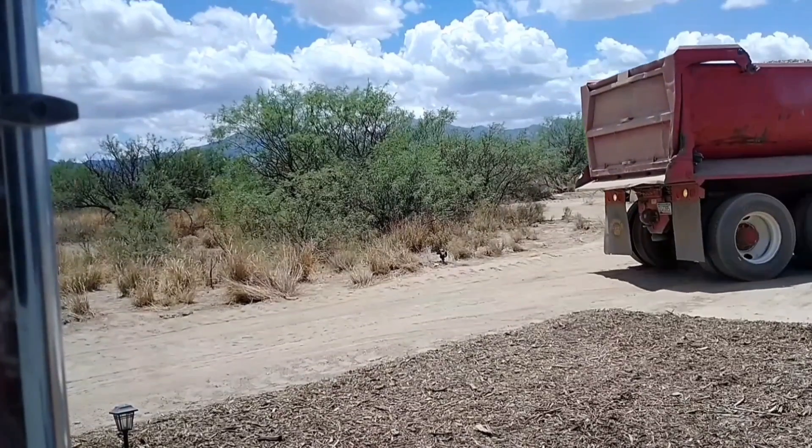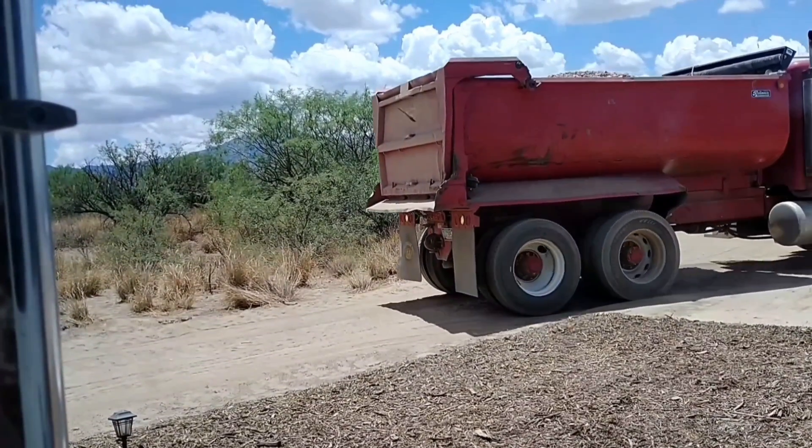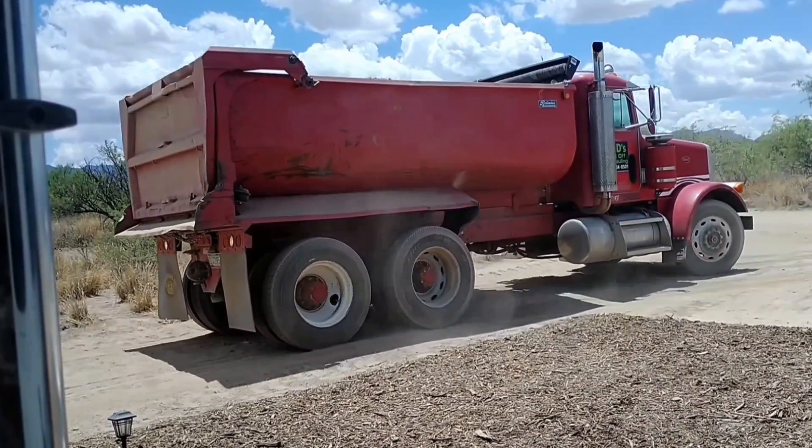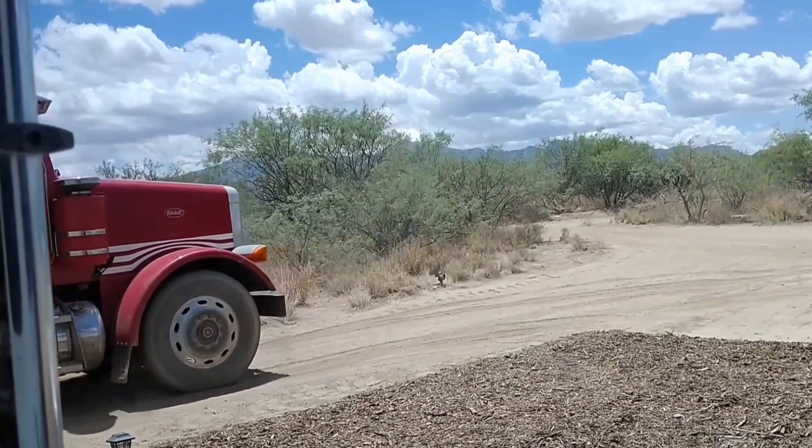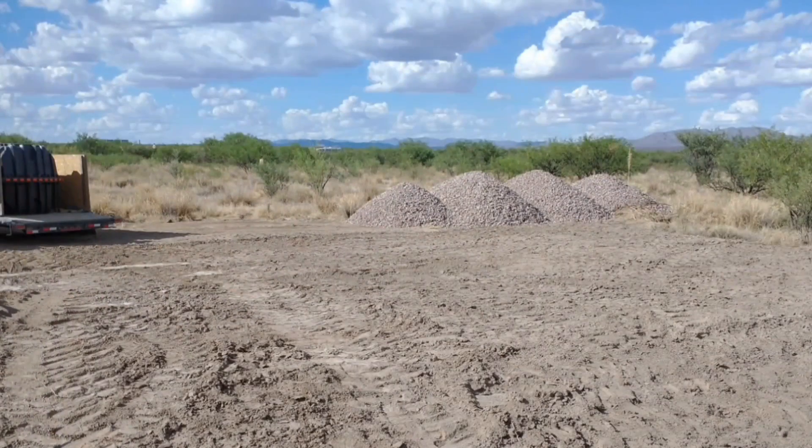We purchased 52 tons of leach field gravel, and that should be enough to fill the 100 total feet of trench to a height of 42 inches with a little bit left over.